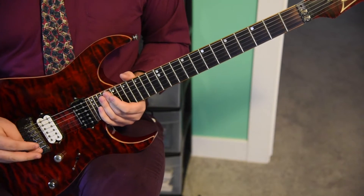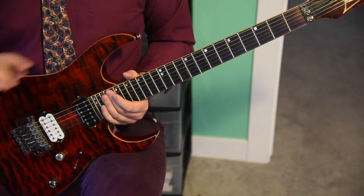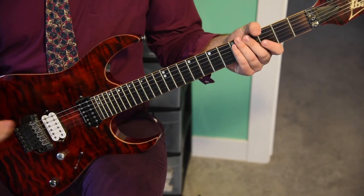Welcome to the final part of my Canon Rock tutorial, number eight. This week we're going over the entire outro, finishing up the song. Let's go.